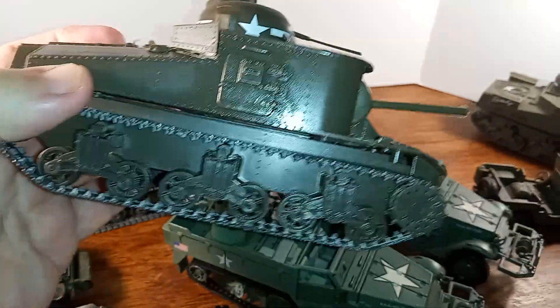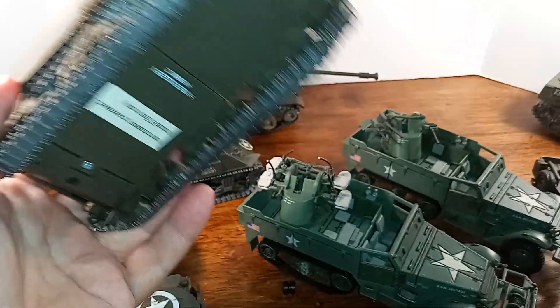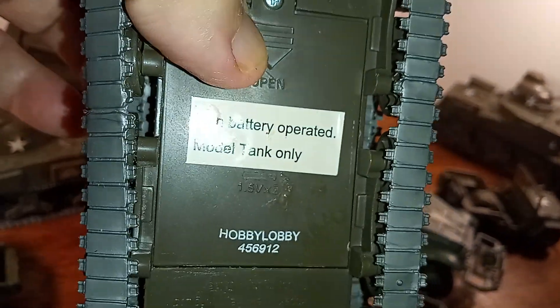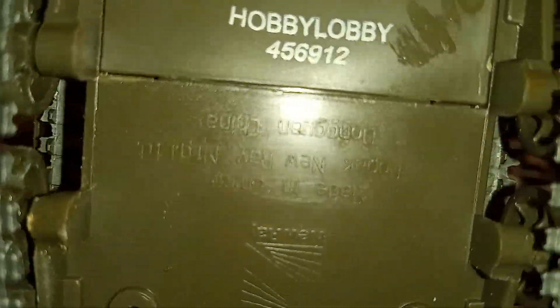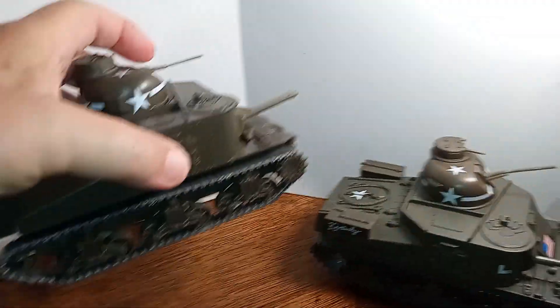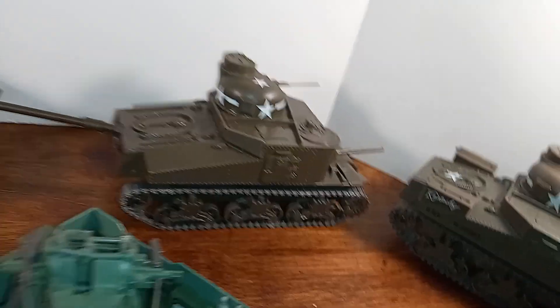This one I built — it was in kit form. I bought it at Hobby Lobby. It's very light, it's not die-cast. I believe it was made by New Ray for Testors, and I think Testors dropped it. But it was sold in kit form.